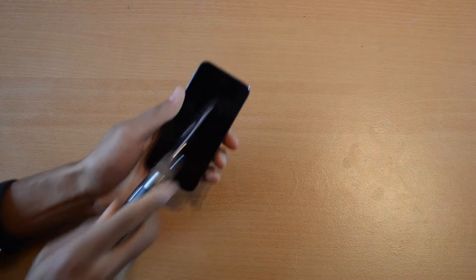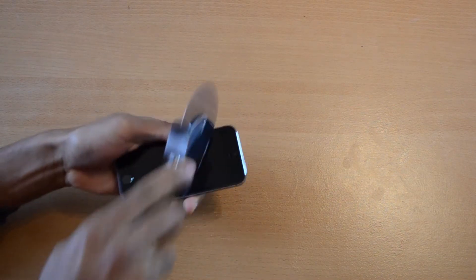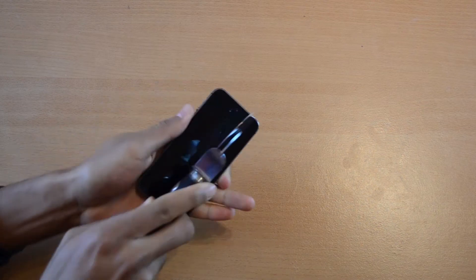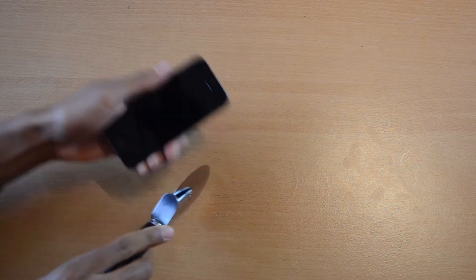Let's get serious. Time to bring up the big guns. Here's my pizza cutter. I'm going left to right, right to left, up and down — and trust me, this thing is sharp and I'm pressing hard enough. But there won't be any scratches on the display.